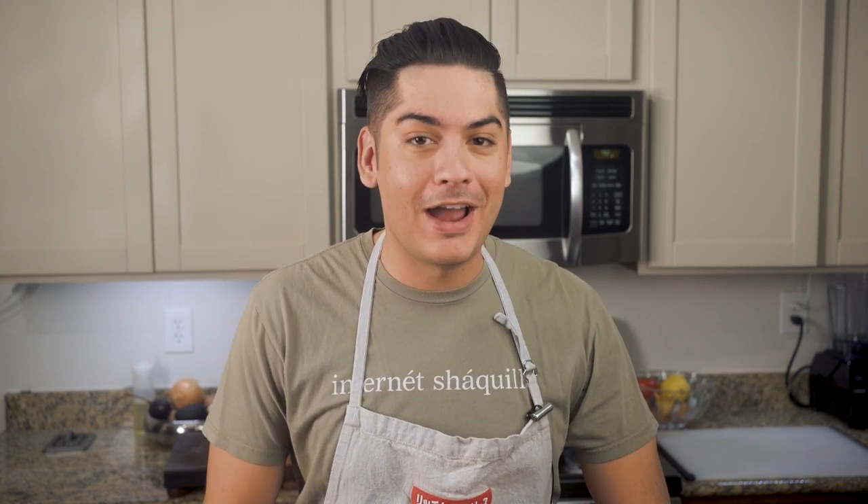We've all seen the videos — this recipe is everywhere. I don't really know why, but what I do know is that I've got to get on this train so I don't miss out like I did on beer. Let's get right into it.